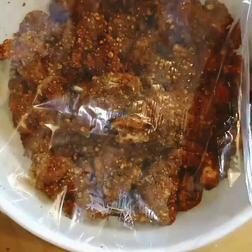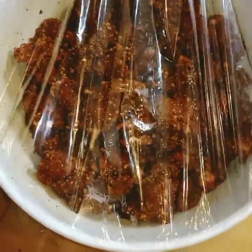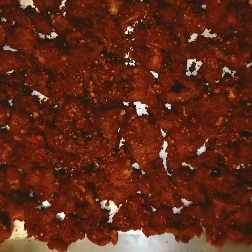Next, you place everything inside the oven pan and set your oven at 180 degrees and roast for 20 to 25 minutes, and your suya is ready.